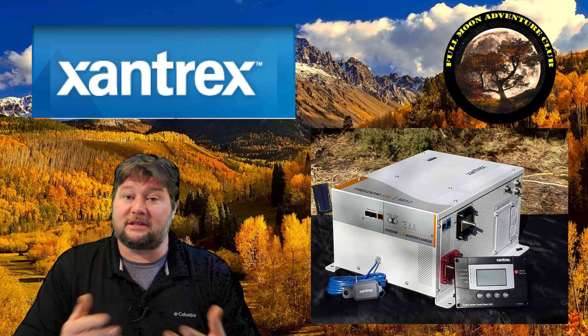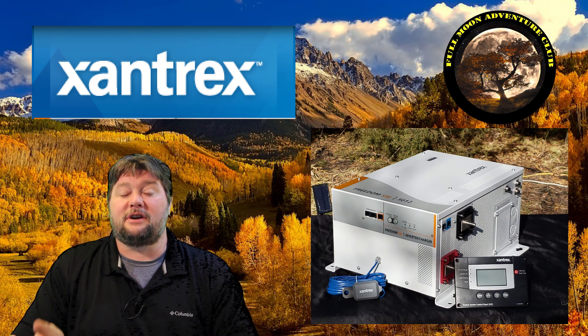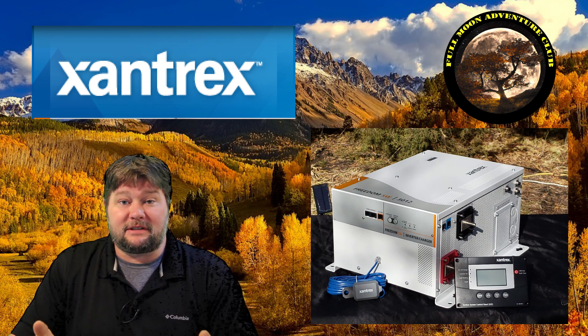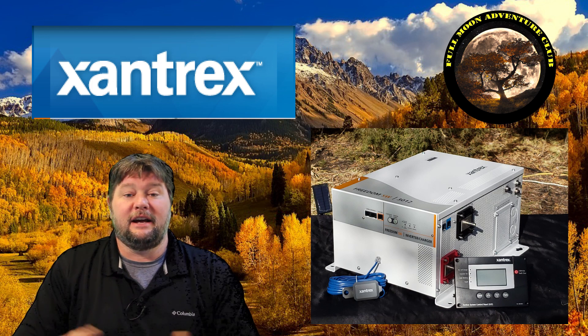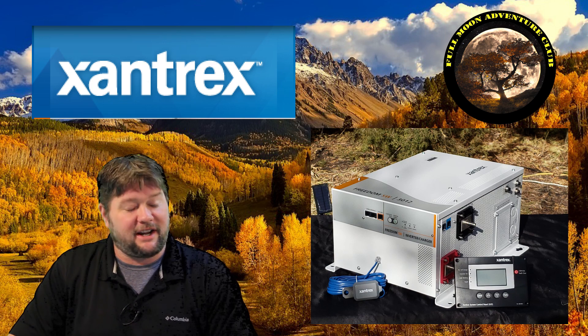Hi everybody, my name is Jim with Full Moon Adventure Club, and today we're going to be going over how to adjust some of the settings on the control panel or display of the Xantrax SW3012 inverter charger. This is a pretty intuitive display, it's pretty easy to use, and so I'm just going to go through a few of the settings and show you how to adjust all those when you get it all installed. So without further ado, let's jump out there and check it out.